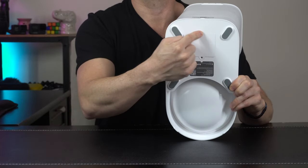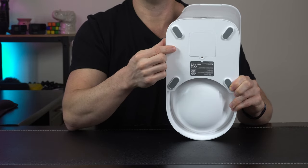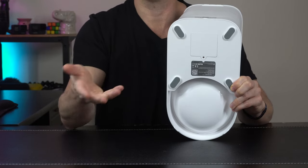We've also got a battery tray under here — five AAAs, batteries not included — and this would be a backup power source in the event of a power outage.